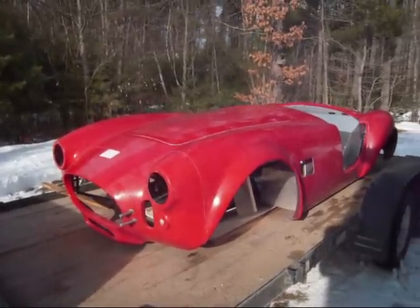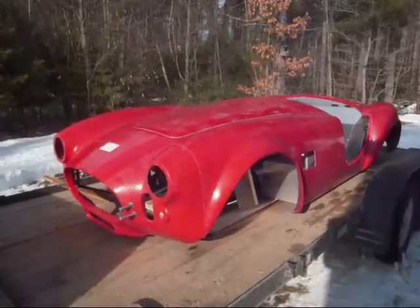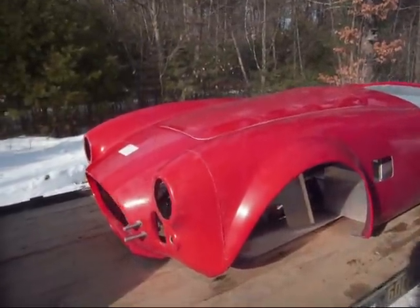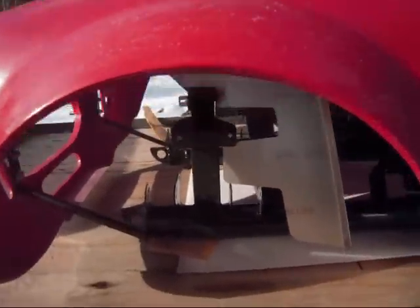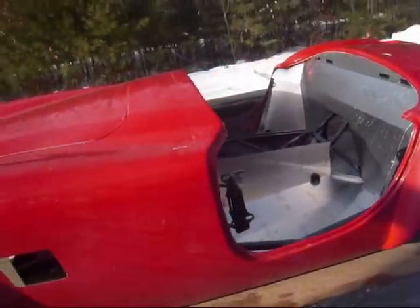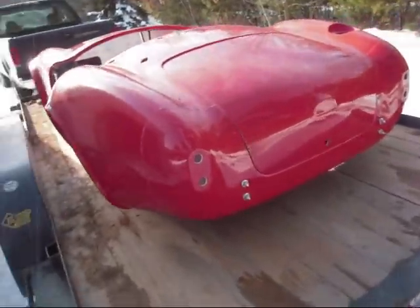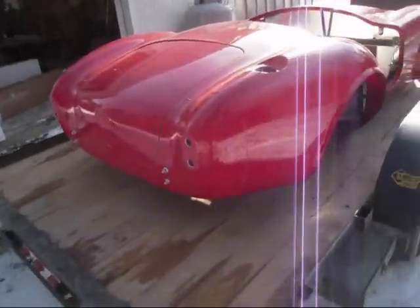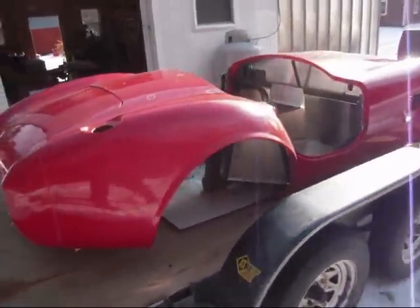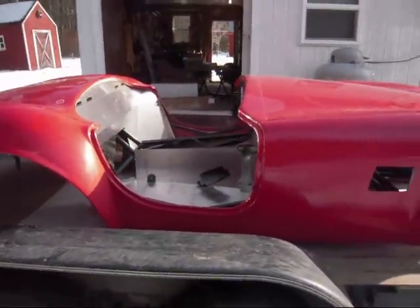Here's the start of my new electric car. It's a 67 replica of a Cobra. You can see it's just the body and a little bit of frame and a few aluminum panels in there. Just got it home yesterday. Going to be taking the body off and start building up the car from within, and hopefully have it on the road by the middle of next summer.